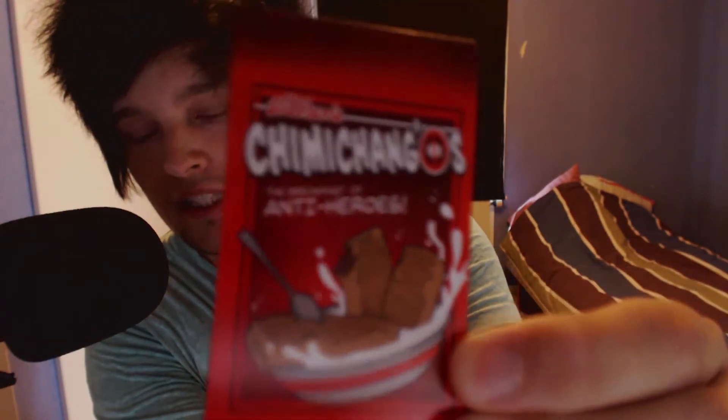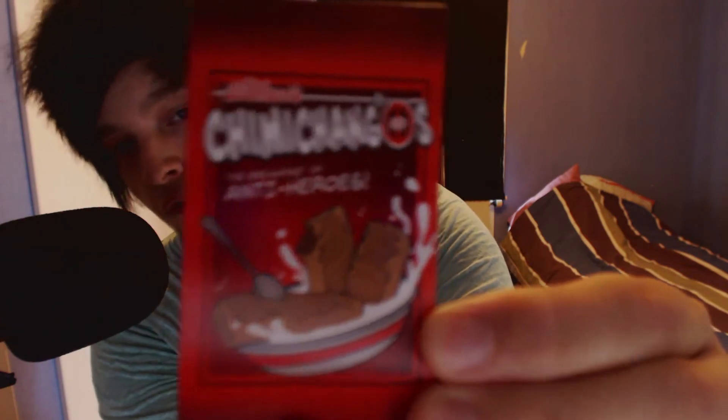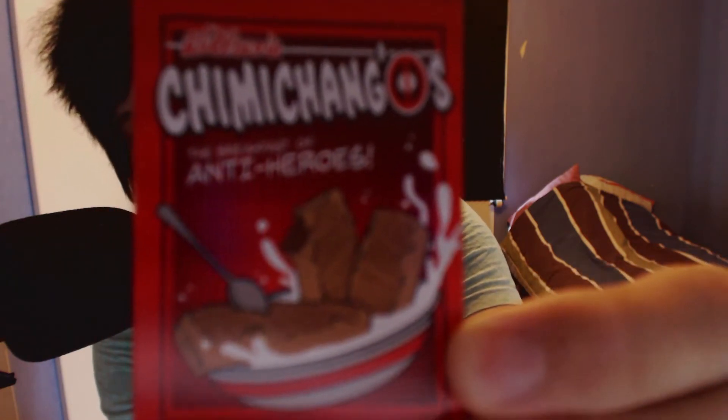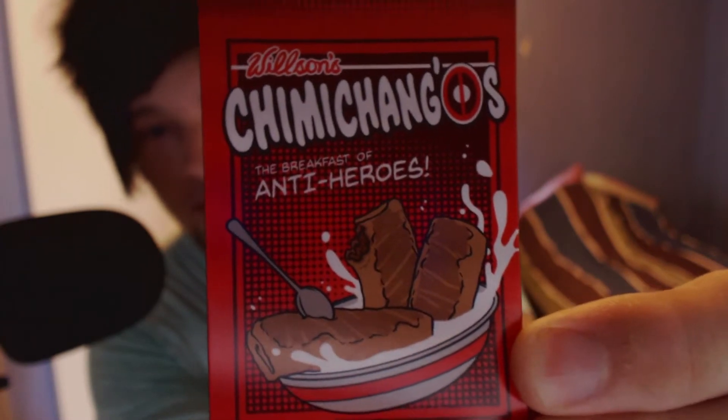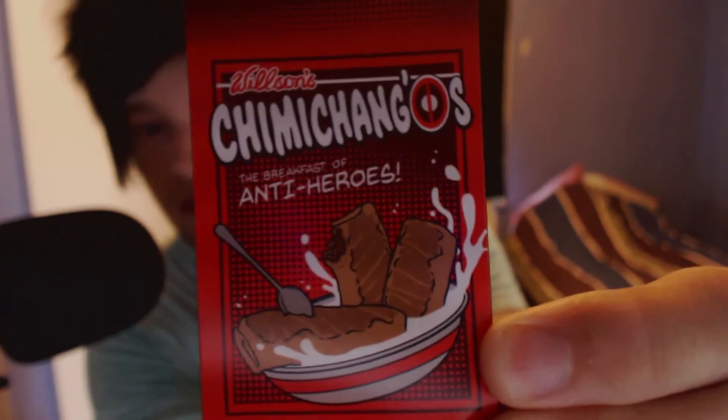There's a lot of things in this one. Chimichanga — Anti-heroes. So this is one of those magnetic things that you can put on your fridge or whatever. Anti-heroes. Chimichanga. There's some kind of food on it. Kinda looks like chocolate or something.